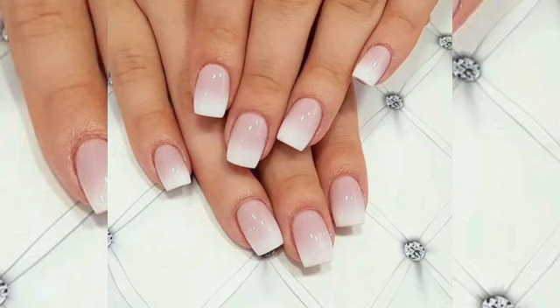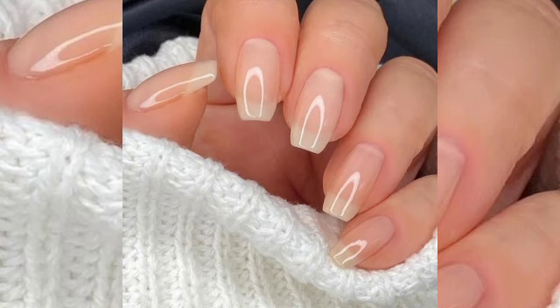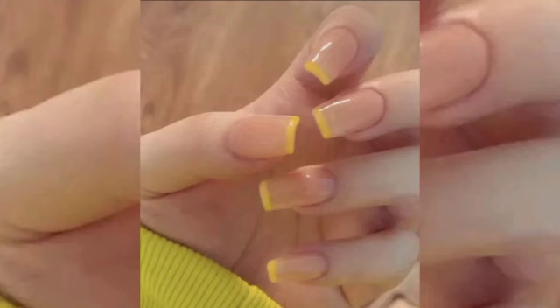One minute is all it takes to recreate one of the most popular nail color trends: burgundy. This color is very adorable and a little more refined because of certain lines and a plain melon finish.